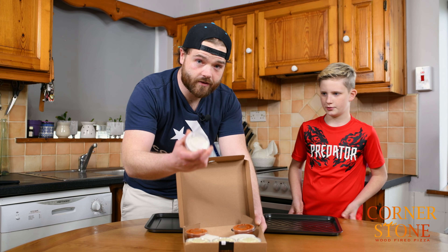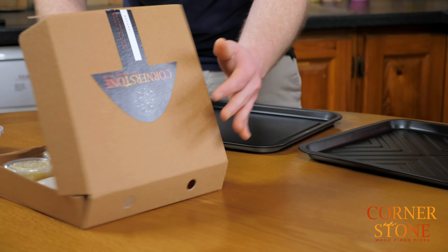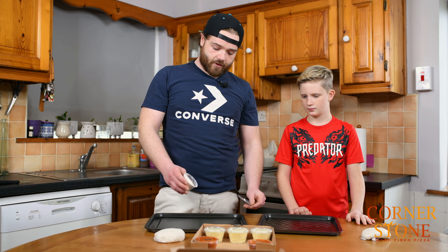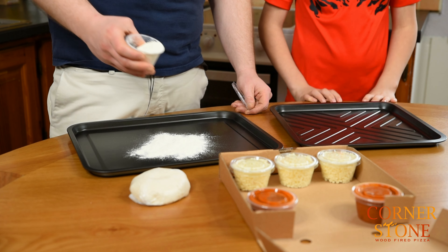The most important part of it all is the dusting flour — you have to use this correctly. So the first action is to put a bit of dusting flour down, because dough is sticky and it will stick.